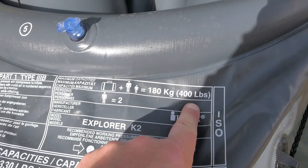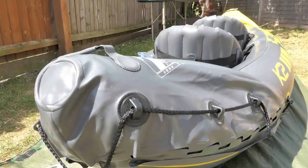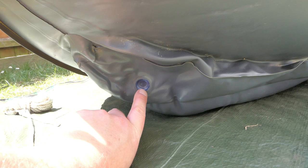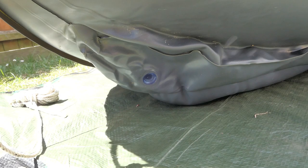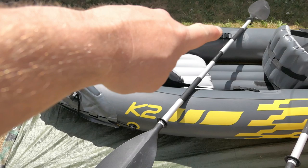The kayak has a capacity of 180 kilograms — 400 pounds, or 28 stone in old money. Not too bad, especially if there's one person plus camping gear. At the rear there's a drain plug, so if you're doing a bit of white water it's easy to drain the water out from inside. It's accessible through the back — you just pull it open and it'll drain out.